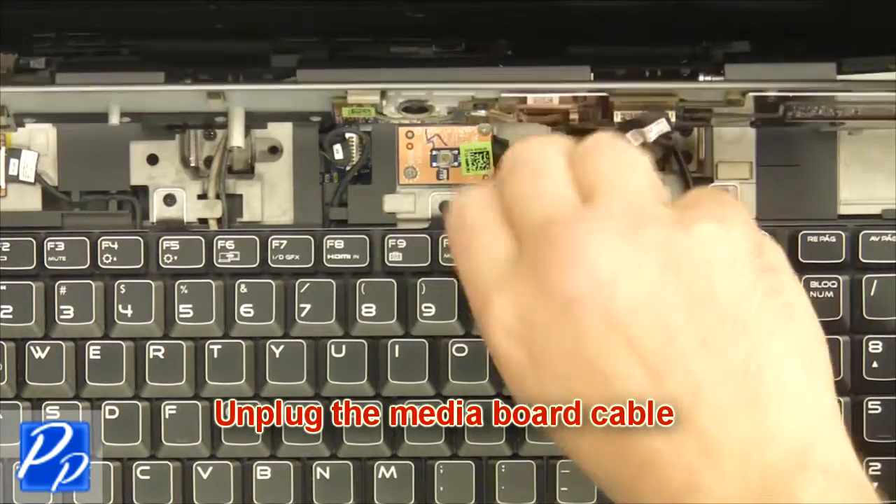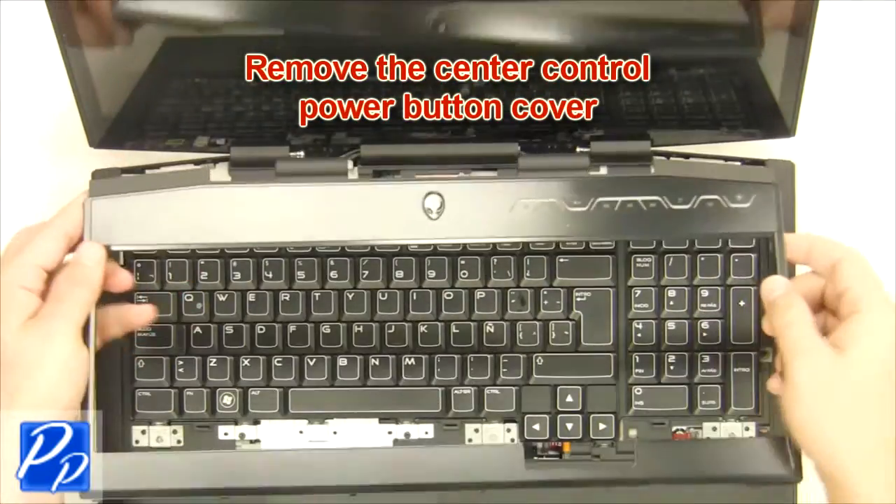Unplug the media board cable, then remove the center control power button cover.